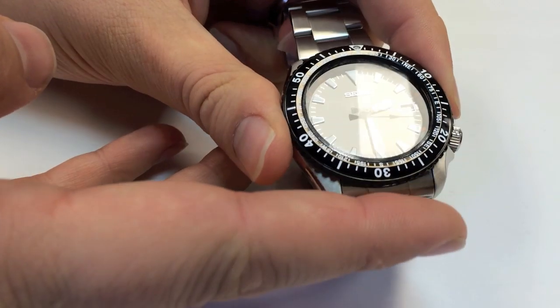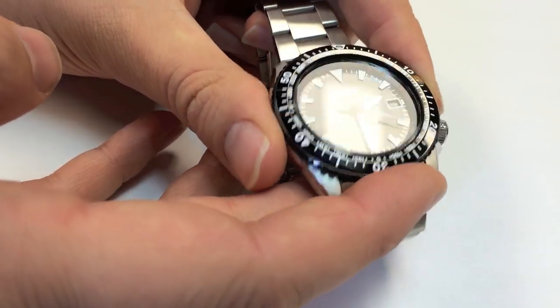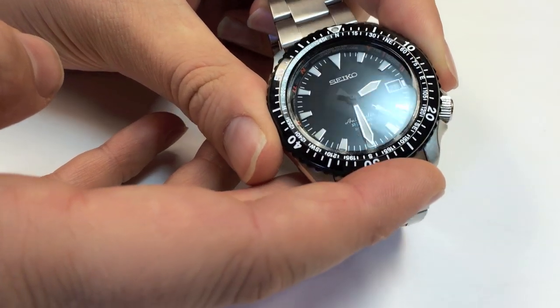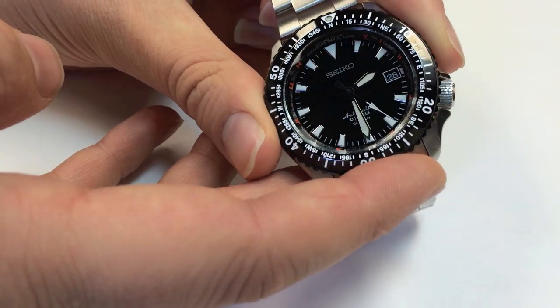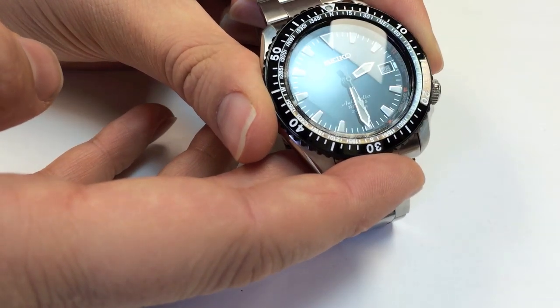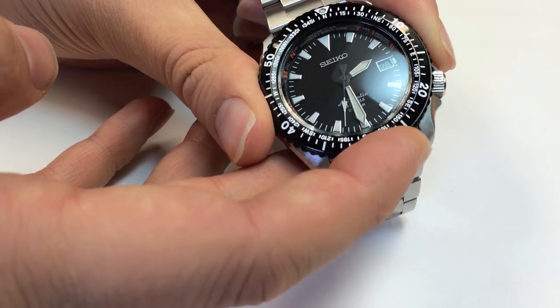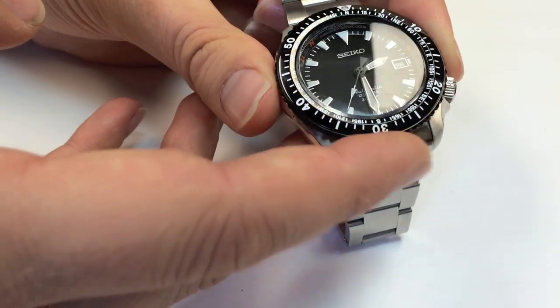The dial has applied indices which look really nice and fancy — it almost has a Seamaster style design. And even though this looks like a jet black dial, it's actually a very dark green. You only really see the metallic dark green in the light, and it's even hard to capture on camera. So it almost transforms, which is another really cool feature about this watch.